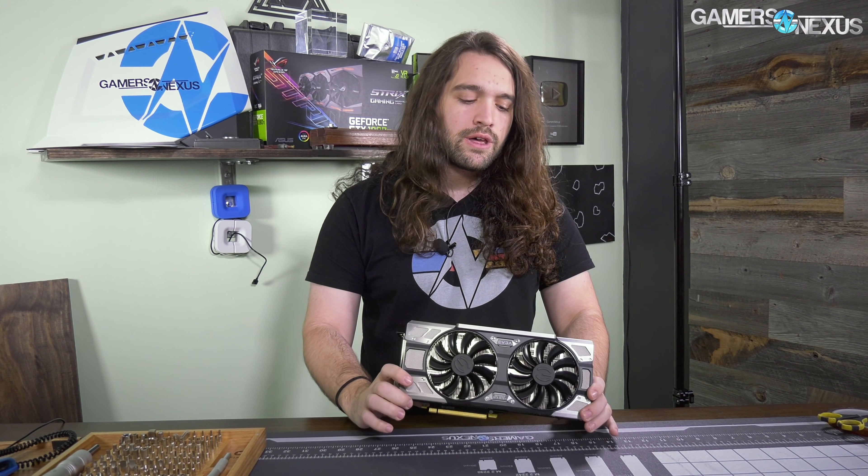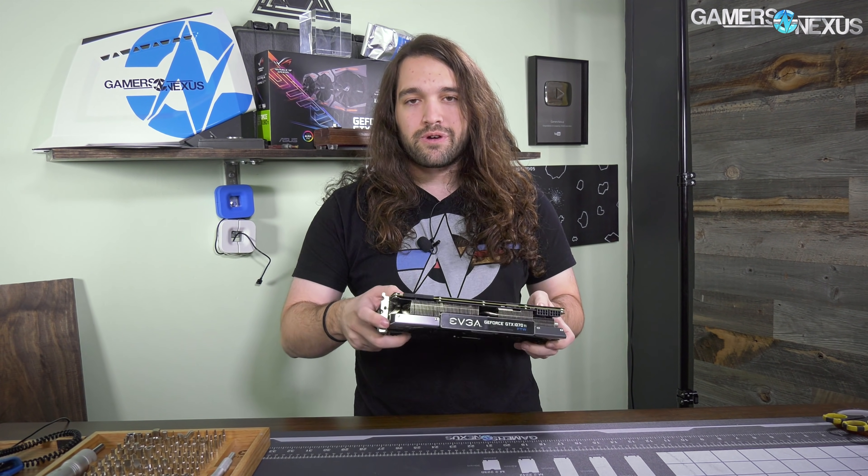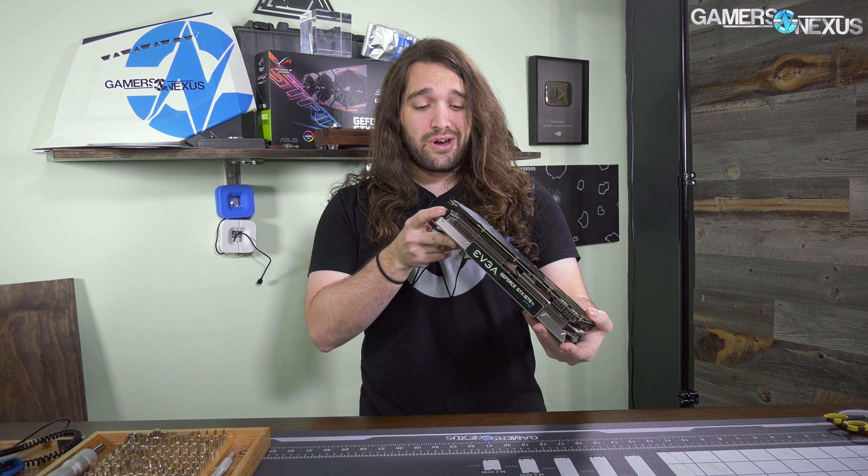Hey everyone, we're back with another teardown. This one is of the new EVGA cooler - this is an FTW Ultra Silent cooler. They put it on a 1070 Ti because that's the latest card, but this might come to other cards later from EVGA. The big change here is that EVGA, although they've done some great things with ICX this year, is still behind in performance numbers versus competitors who have fatter coolers. They've decided to stop fighting in a different league - they now have a 2.5 slot cooler of their own, so it's pretty fat.